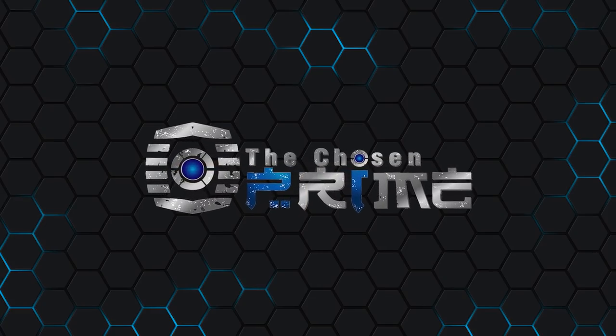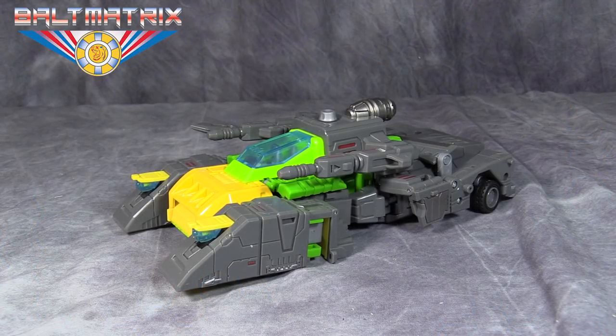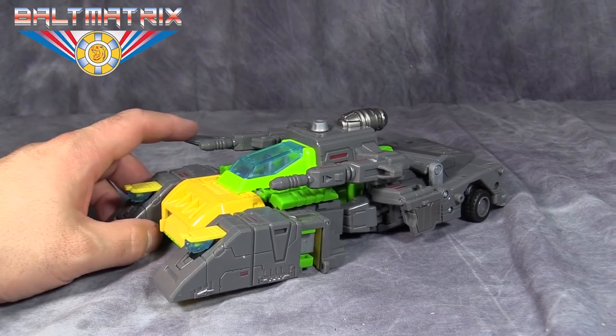Get this figure at The Chosen Prime — link is down in the description. What's going on, gang? Bolt Matrix here, and today we are taking a look at Toy World Spanner.